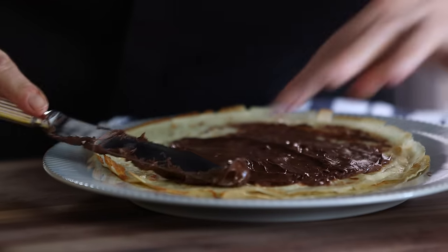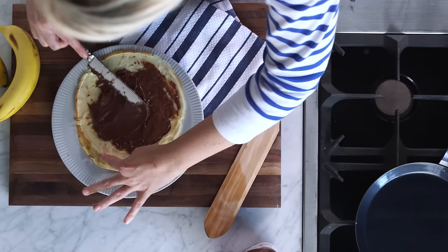One of my favorite things about crepes is the filling. You could do a savory crepe by adding ham and cheese, or a sweet crepe with a little dust of sugar and some lemon zest. But today I'm gonna use Nutella and bananas.